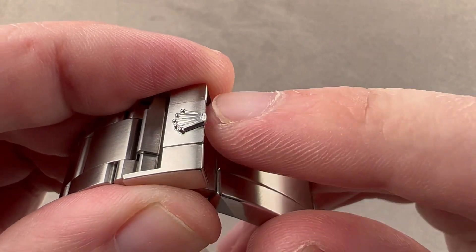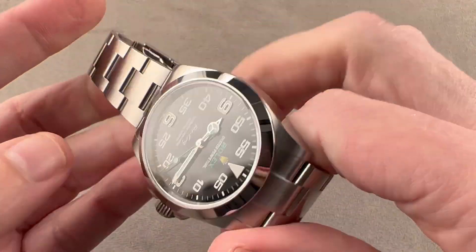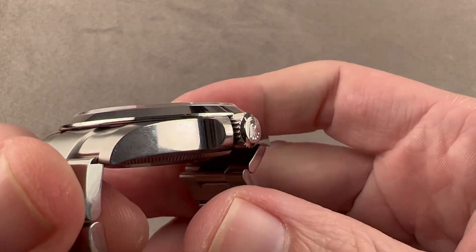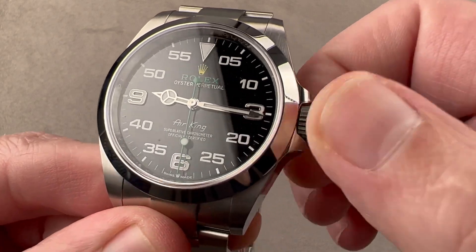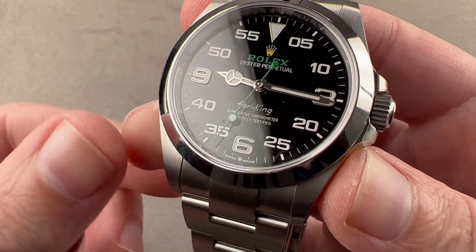The crown is now a pinned applique piece rather than the previous stamped five-point coronet rolling around to the case flank. This is probably the most obvious change from the previous model — you can see this one's well-preserved, it still has packing stickers on it — but it's the crown guard structure. The watch still has a twin lock crown, screw down, 100-meter water resistance, but the crown guard really does change the look of the watch.